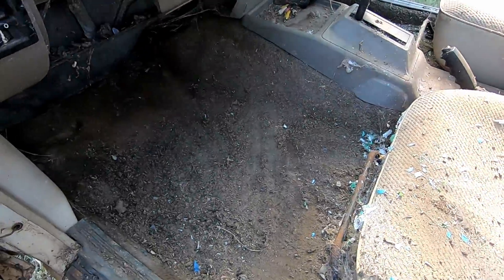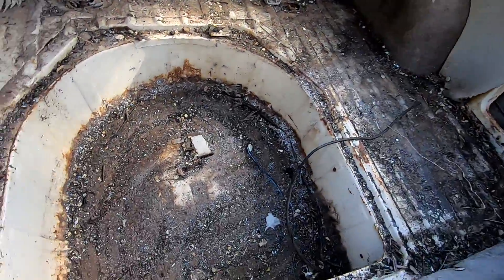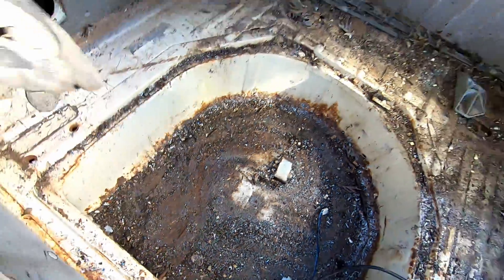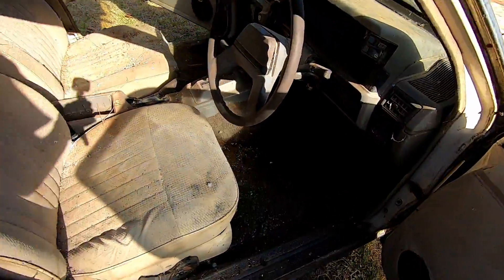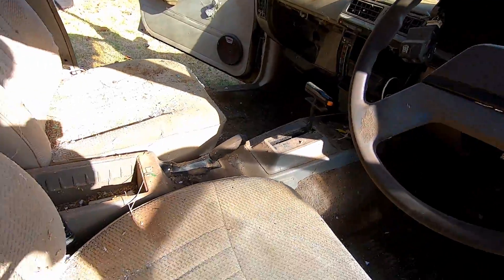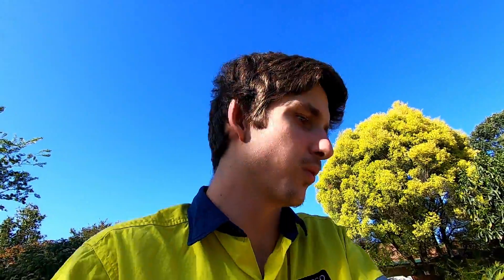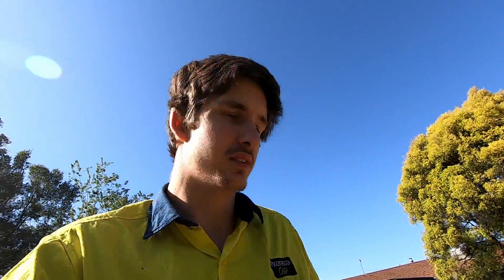It's a lot better than I thought. It's still not good, but there's not as much rust in there as I thought. There's a drain hole there, so it's probably all just drained out, which is actually really good. I thought it was all just going to be rusted. The green mouldy stuff was from the floormats that were in it. A nice vacuum and a steam clean — it might actually come up a lot better than I thought. I'm going to chuck a bug bomb in it and go from there.